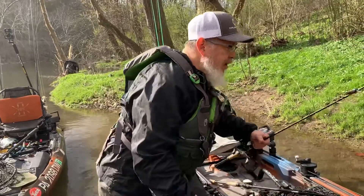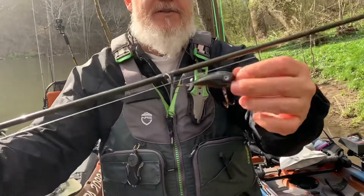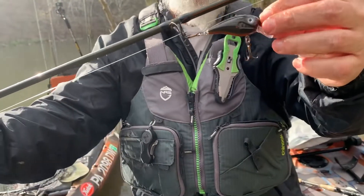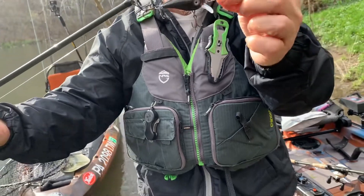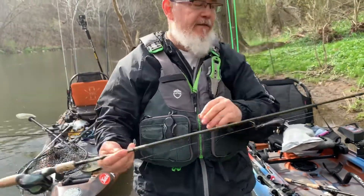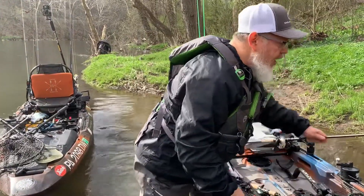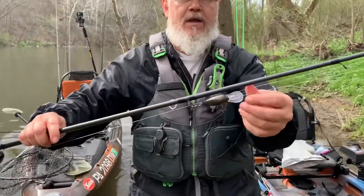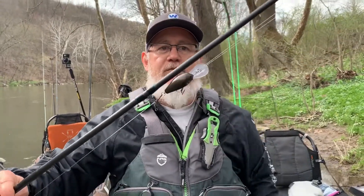So what I do when I find a color that's working — this is actually called the dirty water devil because we've got some muddy water today. This is the shallow runner and it'll run up to about four feet, and then when I get to deeper parts of the river I have the same color but it's in a deep diving bill and I can get down to eight to maybe ten feet with this one.